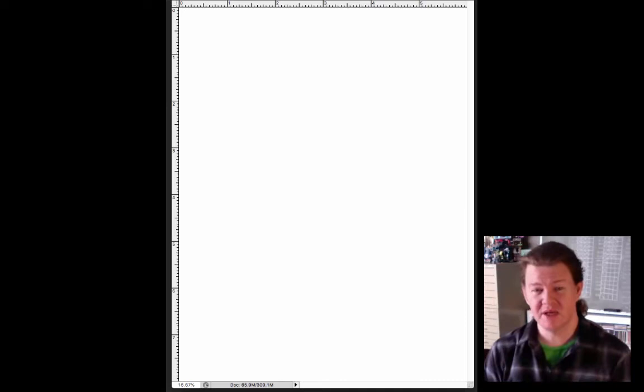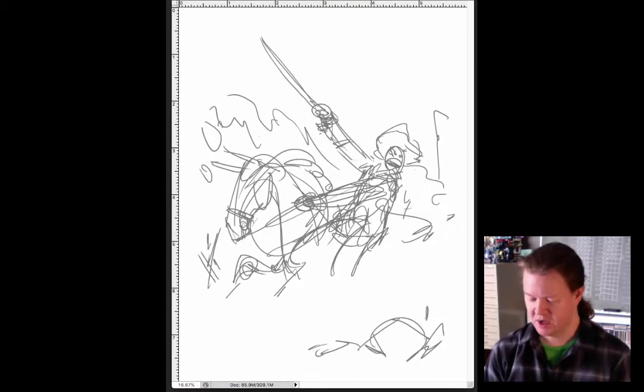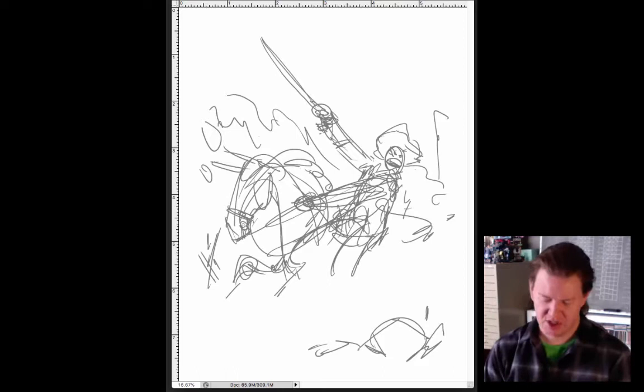I thought I'd take you through a tiny bit of what went into this cover, which is similar to what's gone into a lot of covers. It first starts with a blank page, then some sketching ideas. The character in this story I thought would be fun to put in the middle of a big battle scene, so I started sketching out battle scenes. Now this book is another Revolutionary War book, so horses, tricorn hats, swords, sabers, muskets. This was my first quick sketch — let's have something exciting and dynamic on a horse with a sword.